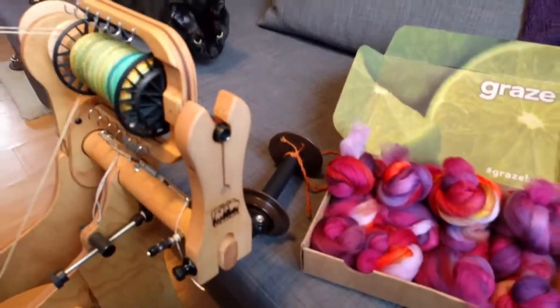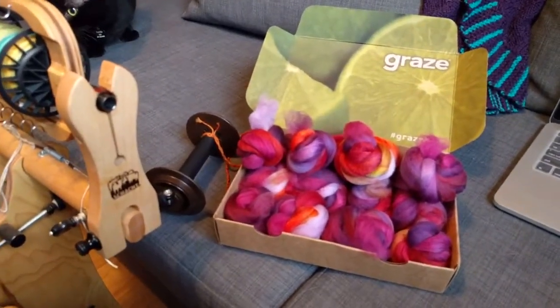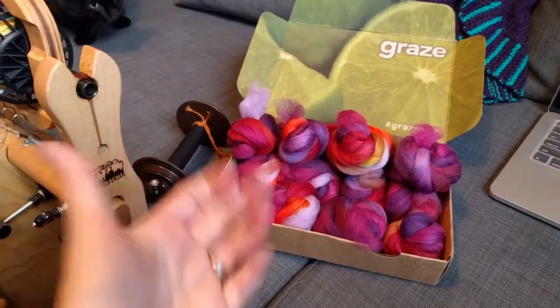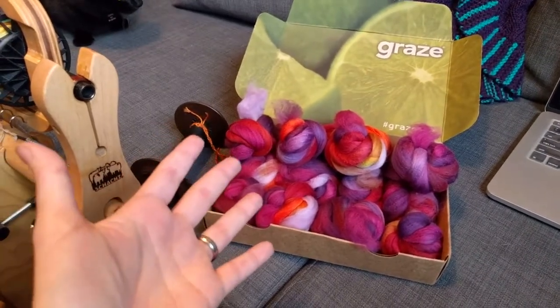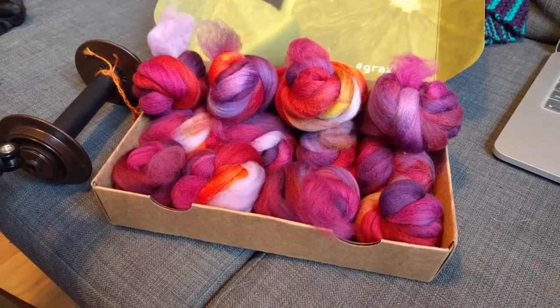I'm going to settle into my spinning corner here with my flat iron and get some work done. If you like this video, hit like, subscribe, and come join me on Elementalfiberworks.com. Happy spinning! I'll see you next time.